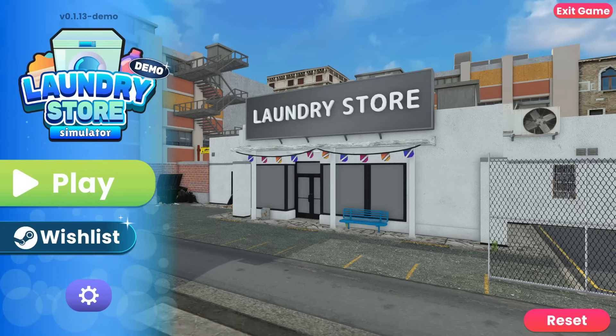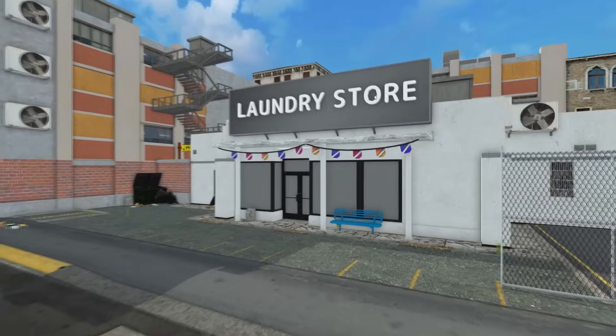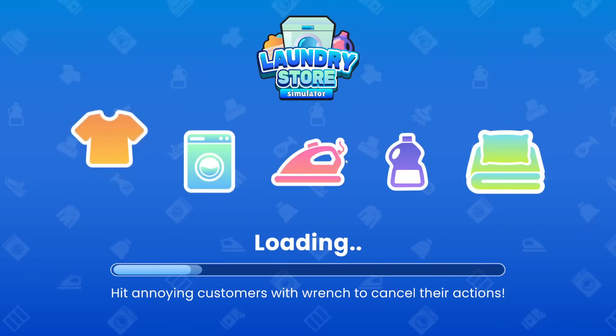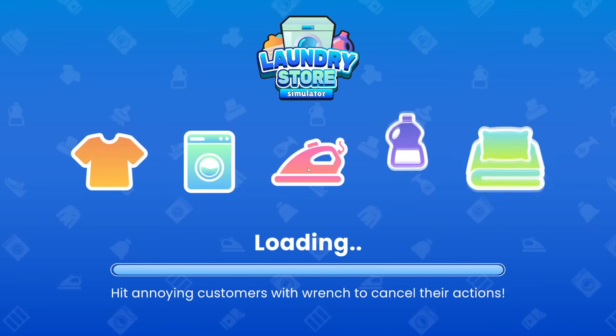Hello everyone and welcome to Laundry Store Simulator! This game is brought to us by the same developers that gave us Gaming Cafe Life, Movie Cinema Simulator, and School Cafeteria Simulator, which we've played here on the channel. I have very high hopes for this because I really enjoy those games — they're really fun. One thing I like about these games developed by Andy is the humor in them.